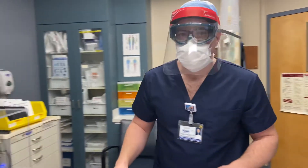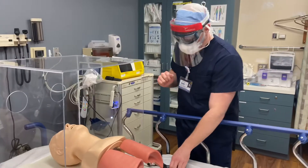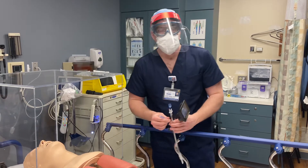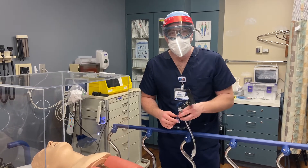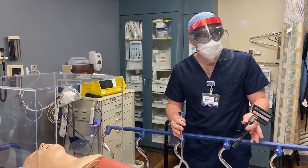Hi guys, it's Capper. With the coronavirus, we are starting to use the GlideScope or video laryngoscopy a lot more. I know a lot of the docs are more experienced with DL — direct laryngoscopy — but I want to show you the proper steps to use the GlideScope. Of course, practice is a big deal.